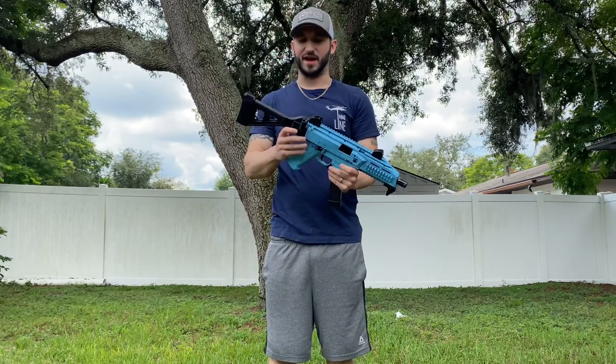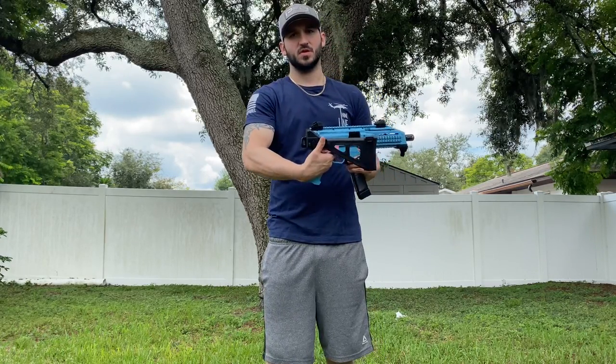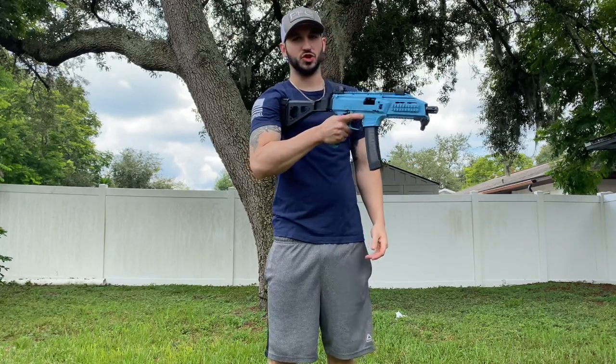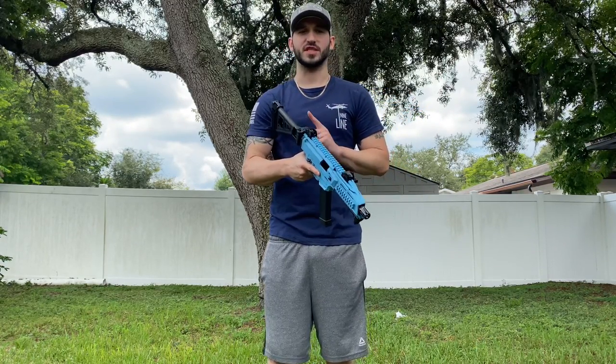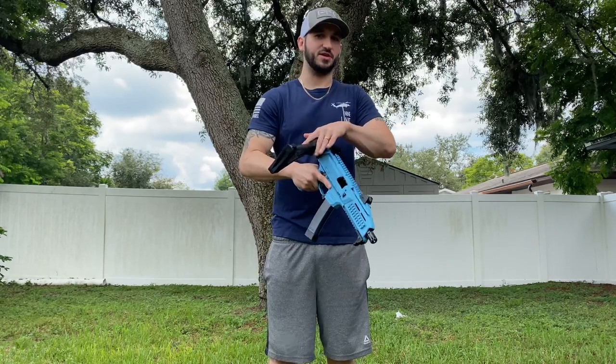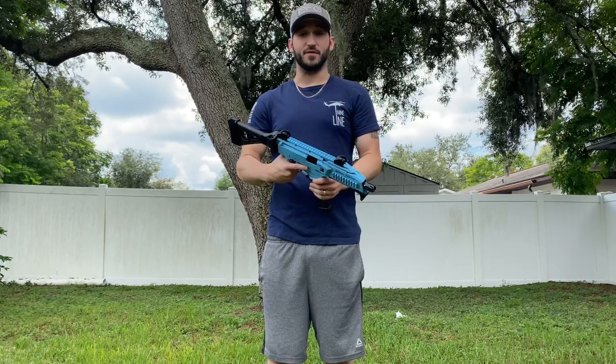To start off, I've got the folding arm brace, which is more for stabilization to hold with one hand and shoot. If you get a stock, you will have to register this gun as an assault rifle. With this, you don't — since it folds, it's still considered a pistol.